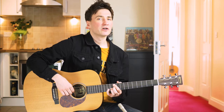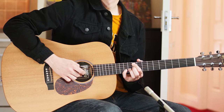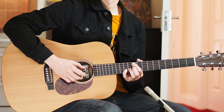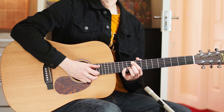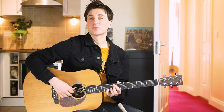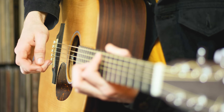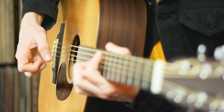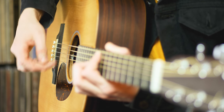And once you get to this G chord we're gonna do a finger picking pattern which is a bit longer, and you're gonna do this one many times during the song. So here it is. You want to pick the A string as well as the B string. Then strum. B string. Thump. Open G string. And strum.